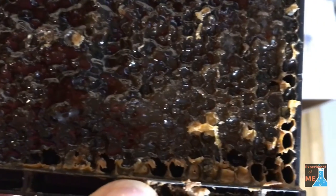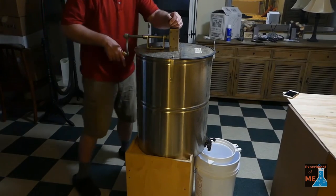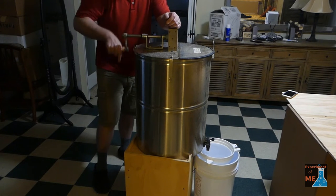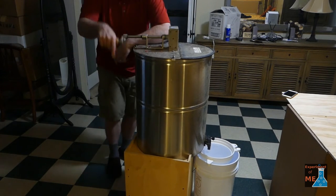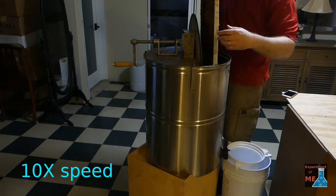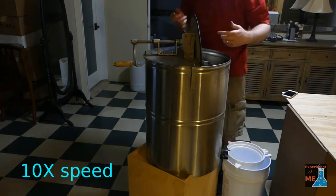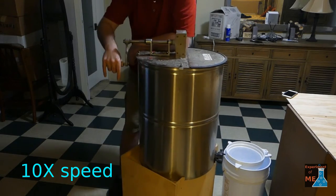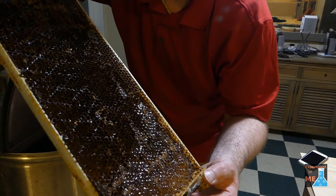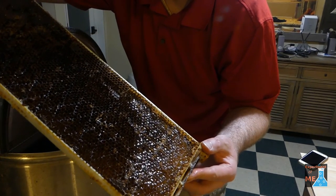Here's what the honey looks like — most of it is liquid, but you can see some cloudiness in it. That is honey that never really decrystallized. I put the frames into the extractor and I'm spinning it up. And that's what a frame looks like after I've spun it — you can see that quite a bit of the honey came out of the frames.